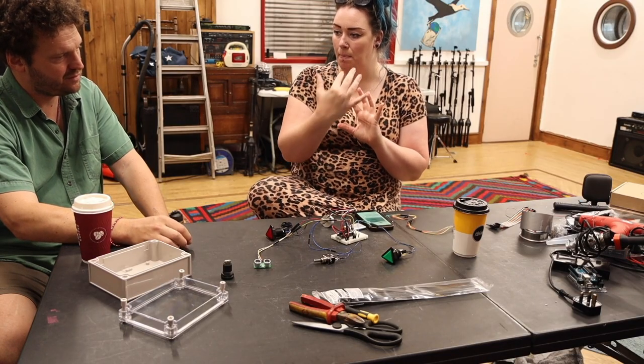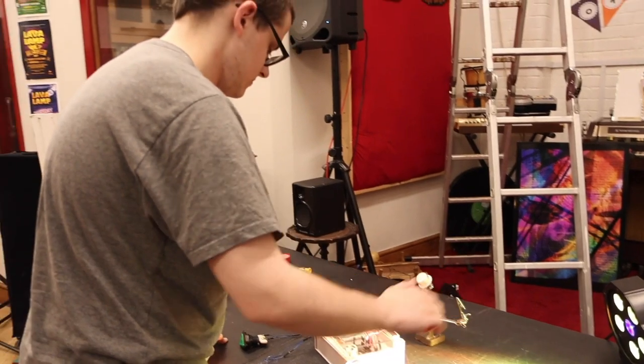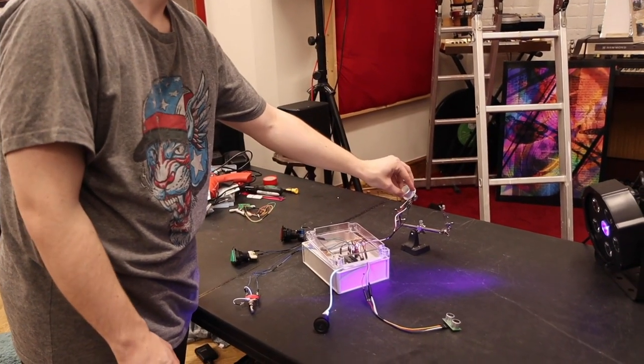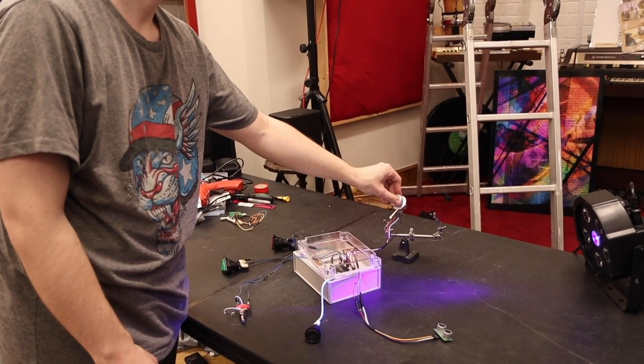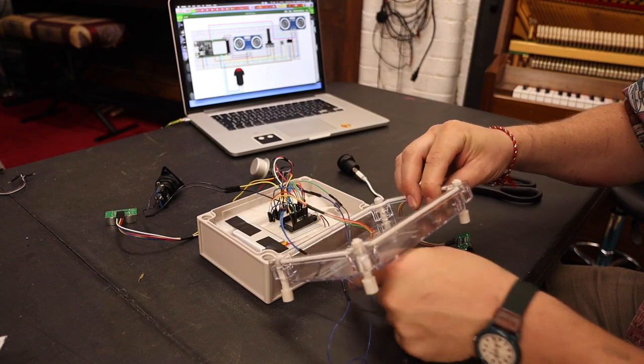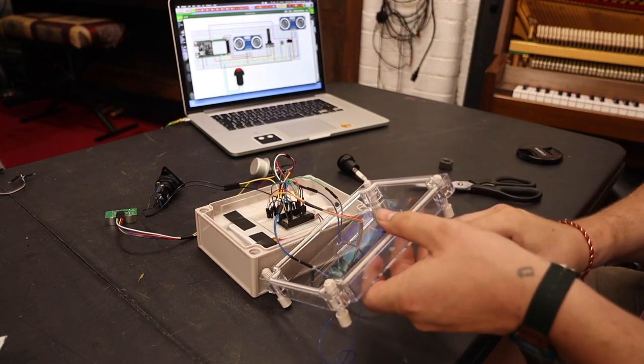I think the holy grail is to try and make things more sustainable, but I'm not sure if that's possible with the way technology works these days and the whole issue of obsolescence and repairing and re-updating things. I'm not sure if that's something we can escape, but we're working on it.